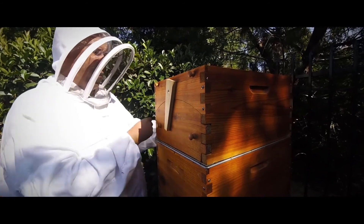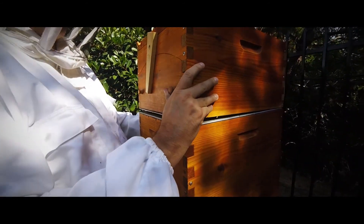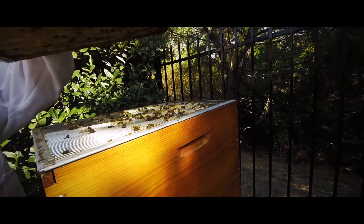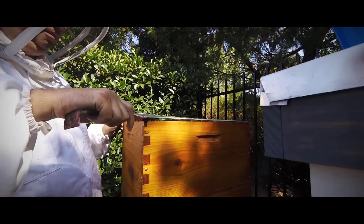The queen excluder has been braced with wax, so this is an indication that the rest of the boxes will also be braced with extra comb. The bees have built brace comb between the upper frames and the lower frames. These bees are prolific builders, and if I don't check and cleave them regularly, they will build comb wherever they find space.